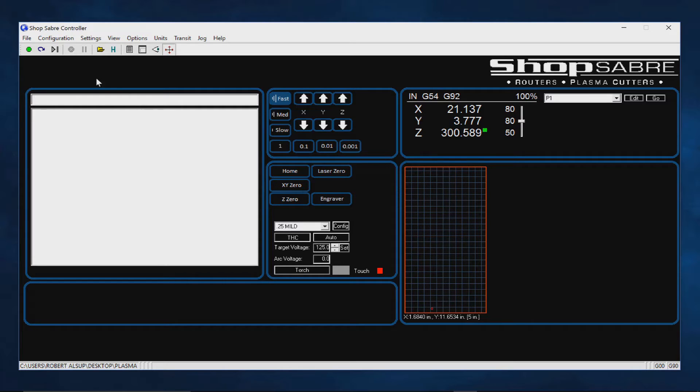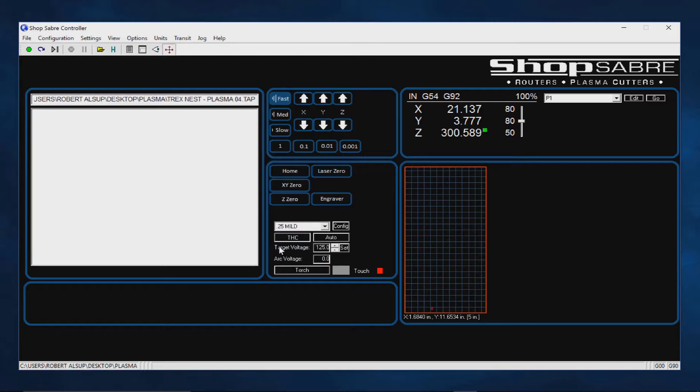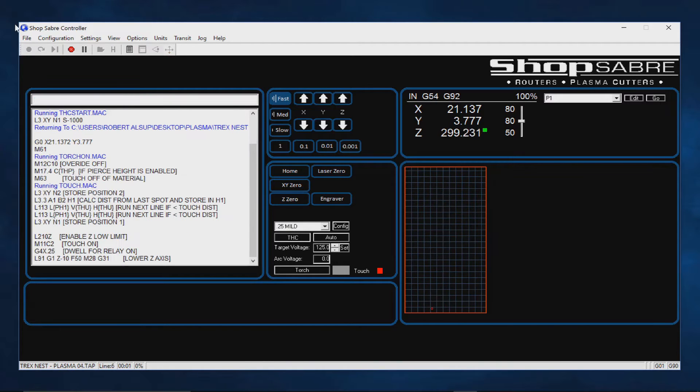Now let's step forward — how do you run a program? The first thing we do is open the program. This is operating in a Windows interface so we can be connected to the front office if we want to. I'll open the program, and the first thing that happens, it shows up. Watch what happens when I hit this little eyeball button — it actually shows on the screen what the cuts are going to be. That's really important because it gives you visual validation that you loaded the correct program. Then once I'm happy with everything, I hit cycle start and the program starts. That's all there is to it.